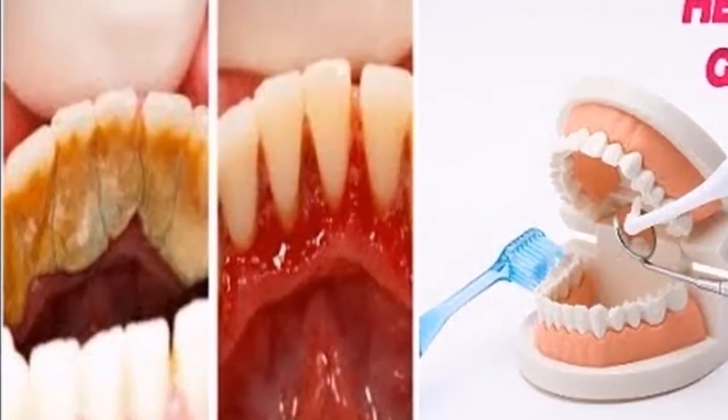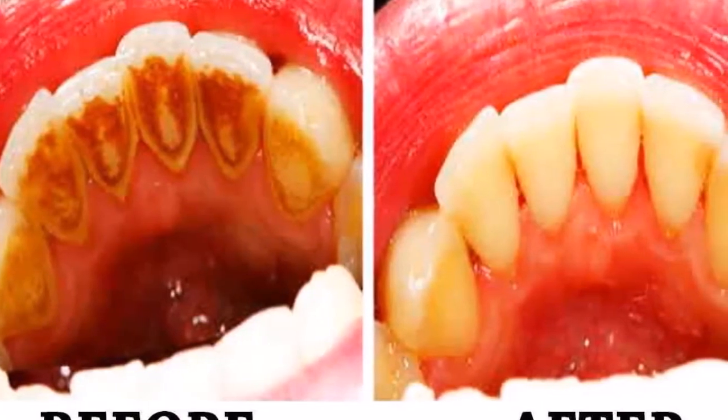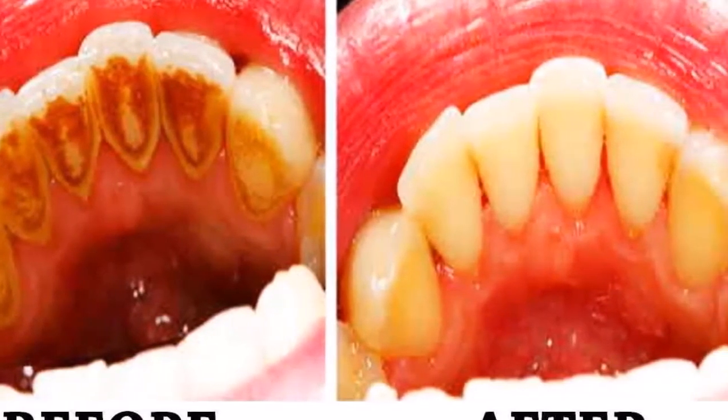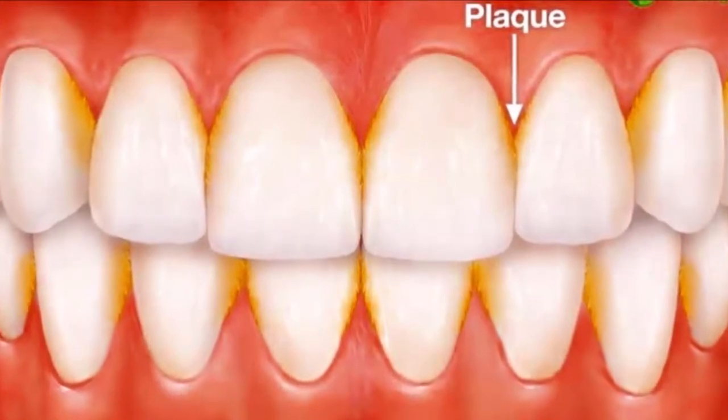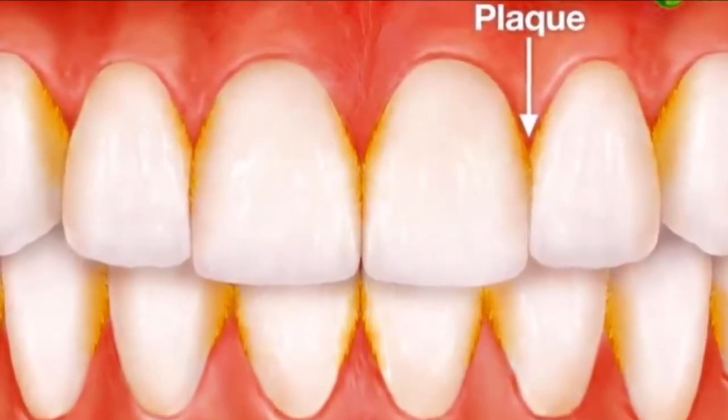Mix a tablespoon of baking soda with a one-half teaspoon of salt in a cup, rinse your toothbrush with warm water and dip it in the mix. Then brush your teeth and spit. The treatment should take about five minutes.